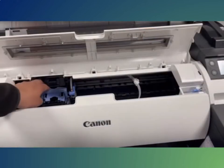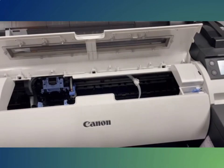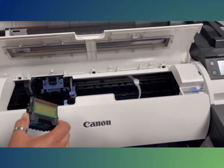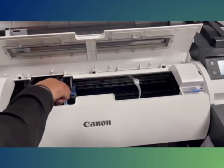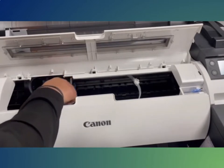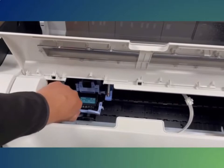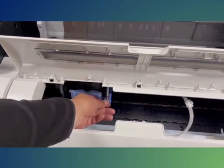When the printer asks for the print head, open the cover, unlatch the carriage, and insert the print head. The easiest way to tell how it should be inserted is to match the holes on the print head to the corresponding spots on the carriage. After inserting the print head, make sure the blue lever and the red arrow are aligned.